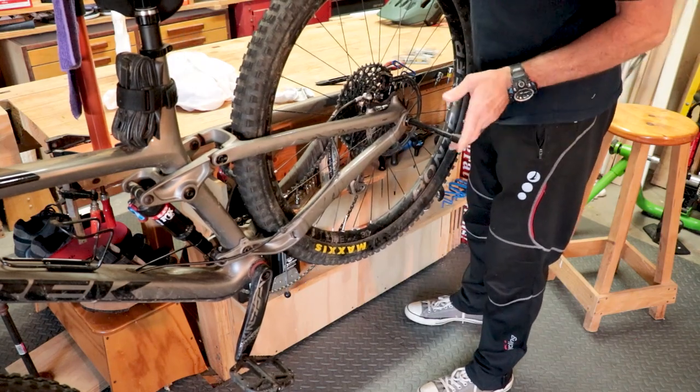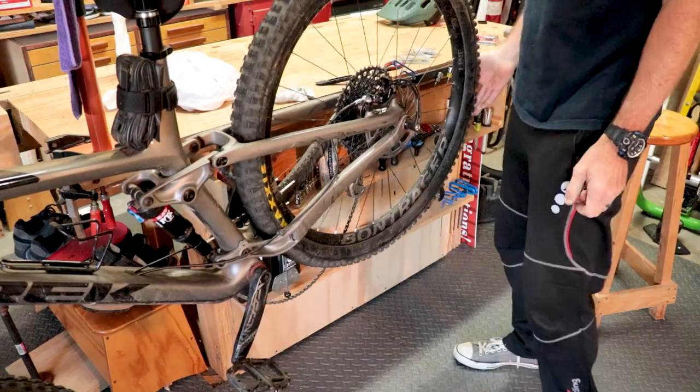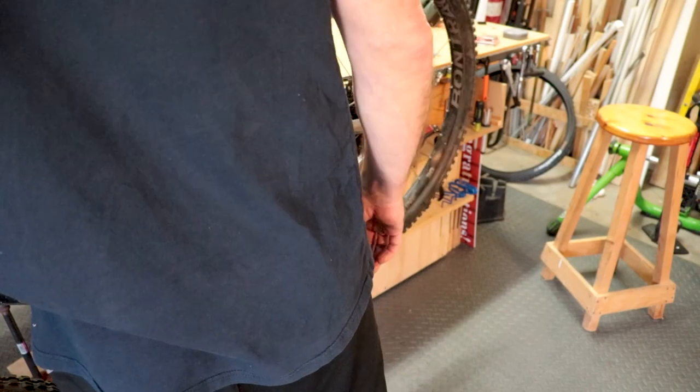To bed in your brakes before your first ride, just ride a little while dragging the brakes, or roll down a hill while dragging them.